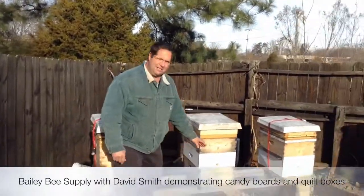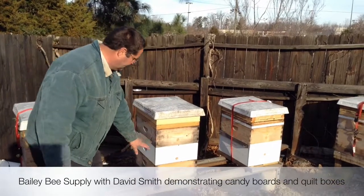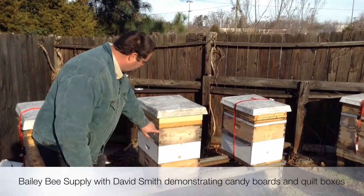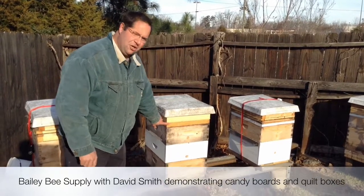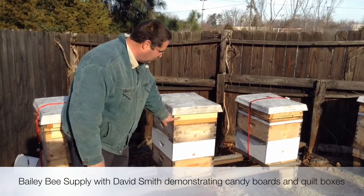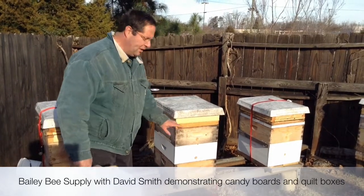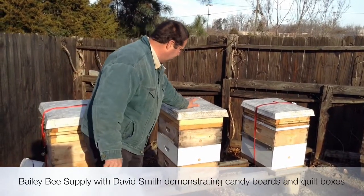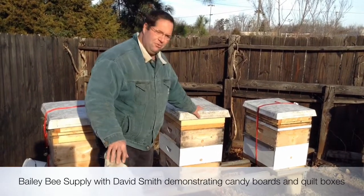On the bottom of this hive we have a screen bottom board. It's three medium. On top of that is a candy board — we make the candy to soak up moisture and feed the bees. On top of that is what we call the Bailey Bee Quilt Box. It's working beautifully. Then with all that we use the Be Smart top, which is well ventilated.